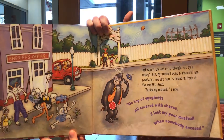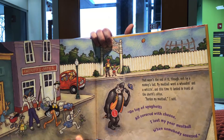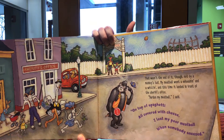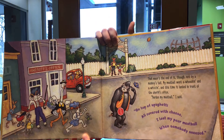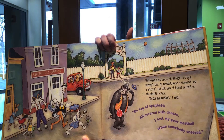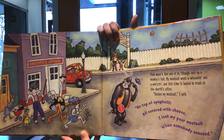That wasn't the end of it, though — not by a monkey's tail. My meatball went a-whooshin' and a-whizzin', and this time it landed in front of the sheriff's office. 'Pardon my meatball,' I said. On top of spaghetti, all covered with cheese, I lost my poor meatball when somebody sneezed.